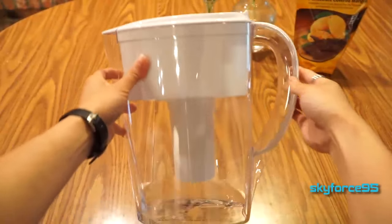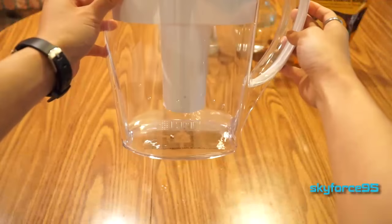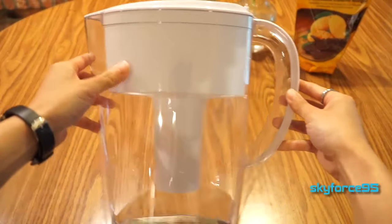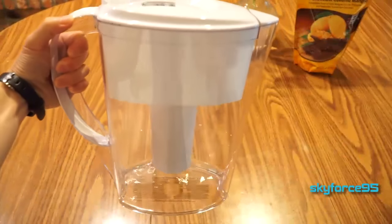Hey guys, this is Scott First Time Five here reviewing a pretty popular item. This is the Brita filter pitcher. They are quite popular among particularly college students because it's a good way of storing water in your fridge or having some nice filtered water whenever you need it. This particular model is a 6-cup capacity.